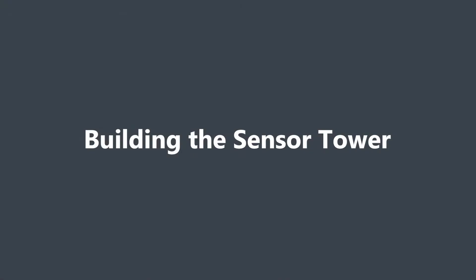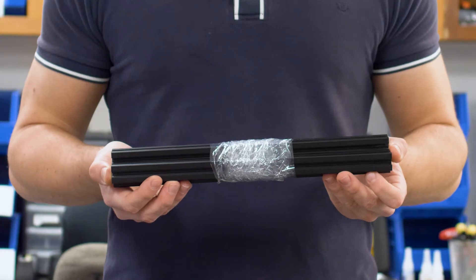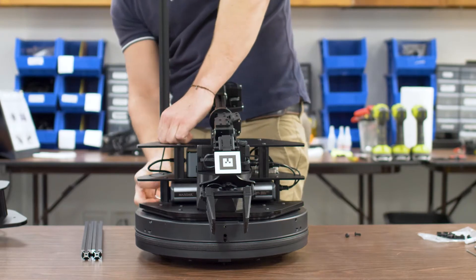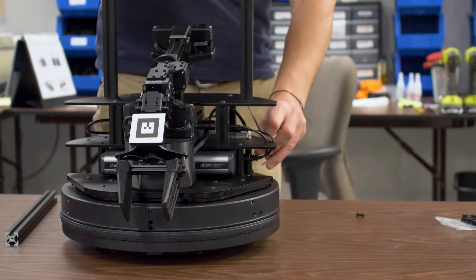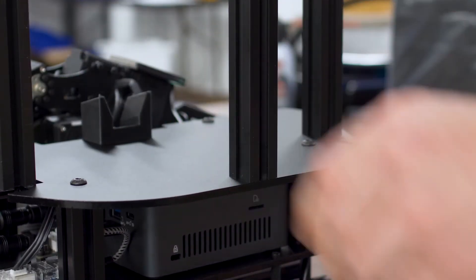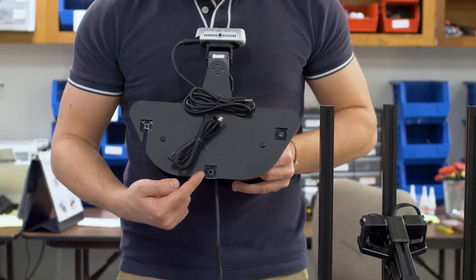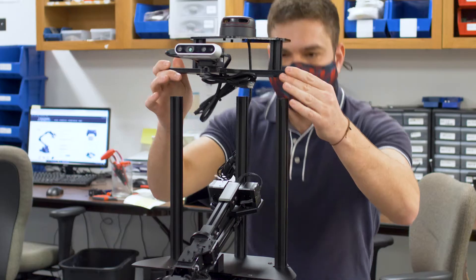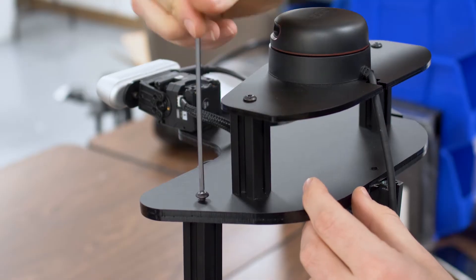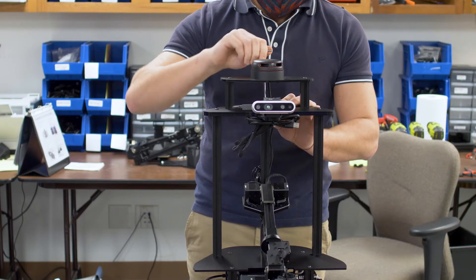Grab the base of your LocoBot, the second largest Allen key provided, three M5 by 12 screws, and the three extruded black aluminium bars. Find the three holes on the back of the base plate and begin screwing in the aluminium bars. Leave a little slack in the screws to allow proper alignment of the sensor tower in the next step. Once all three bars are secured, grab the sensor tower. Make sure you are aware of the three slots on the underside of the sensor tower's base. Place the sensor tower on top of the three aluminium bars. Using three more M5 by 12 screws, secure the sensor tower to the aluminium bars. Make sure to tighten the screws at the base as well.